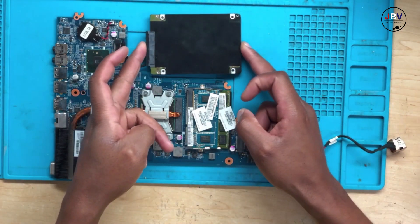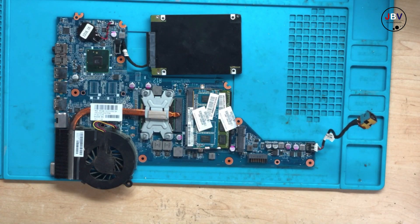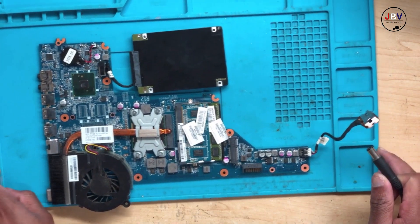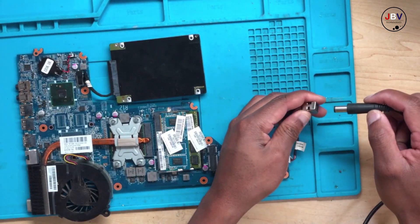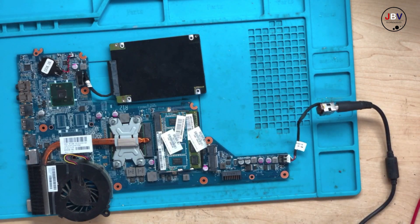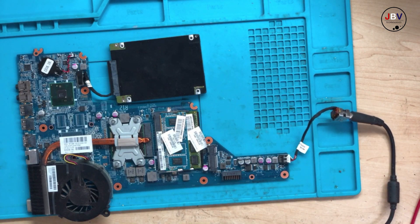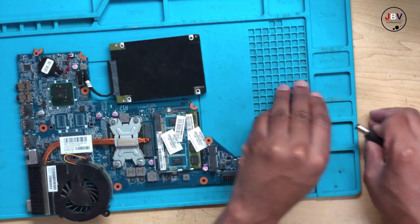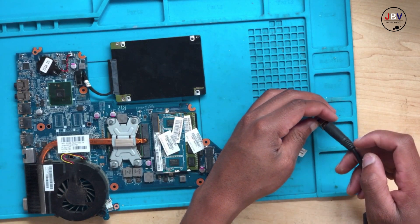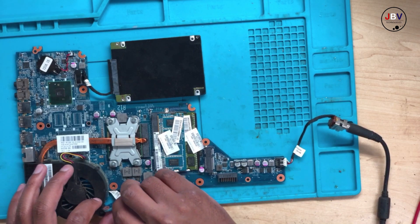I have a hard drive here, and this is the charging port. Let me find a charger — hold on, I'm trying to look for a charger. Let's connect the charger. All right, let's press the power button.